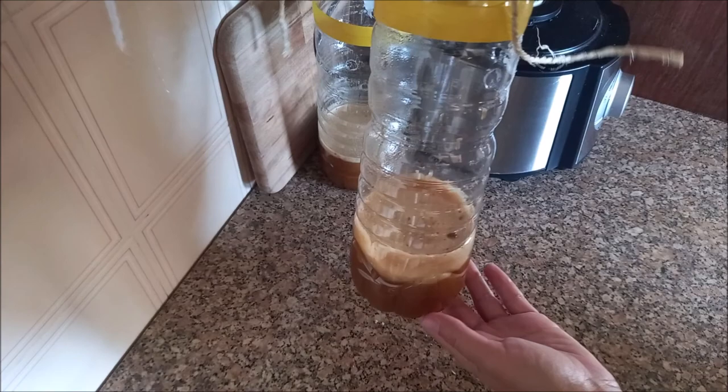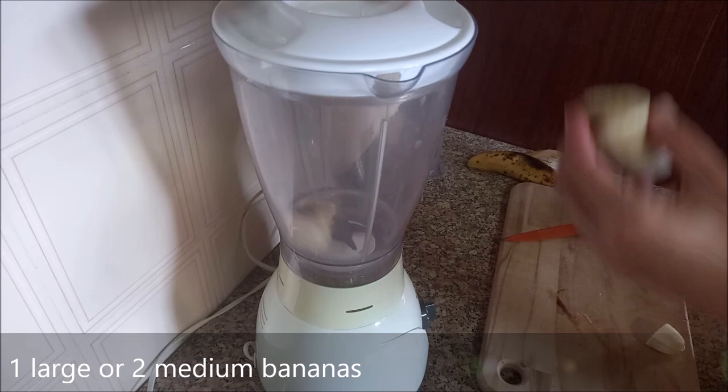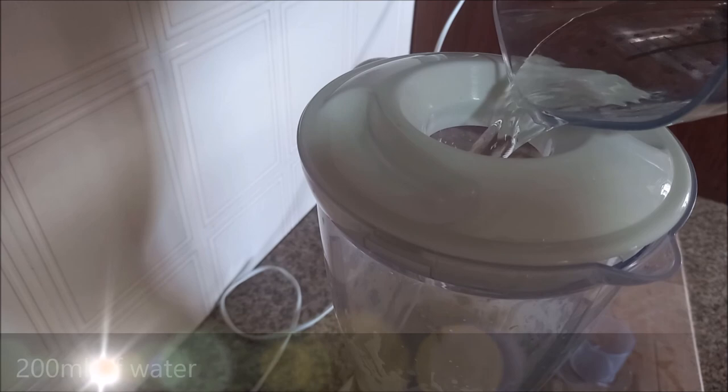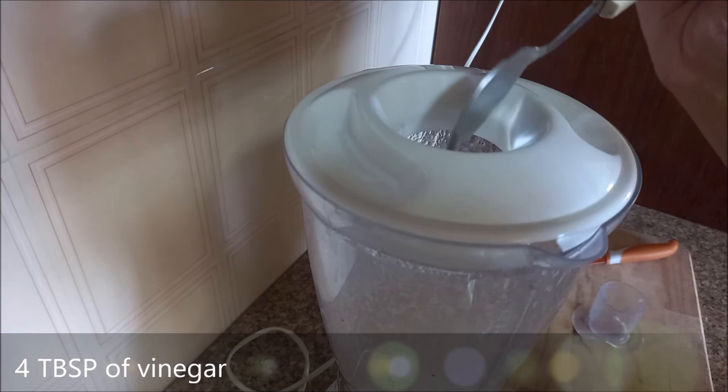The amount of liquid should not exceed a quarter of the bottle space. The second recipe is similar but is made with banana. We start by mashing one large banana or two medium bananas — they can be mashed with or without peel. We add 200 ml of water, 50 g of sugar, and 4 tablespoons of vinegar. We mix everything together and pour into the bottle.